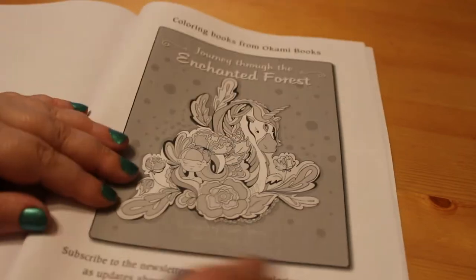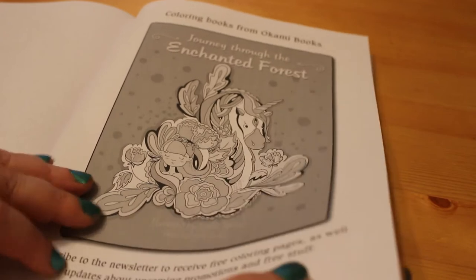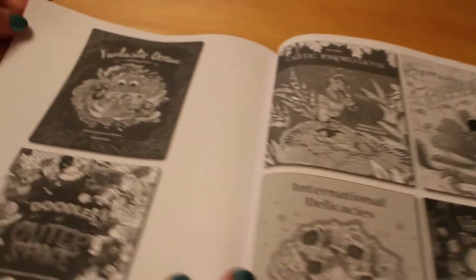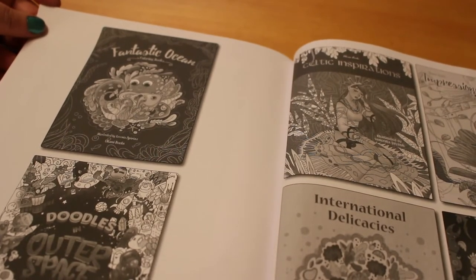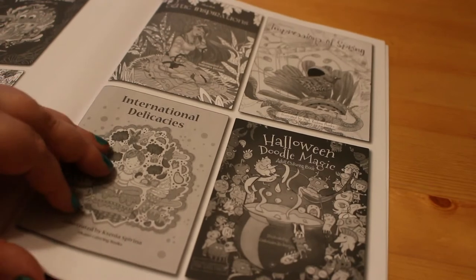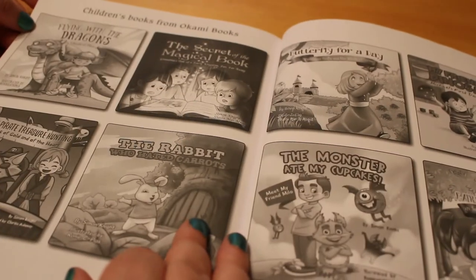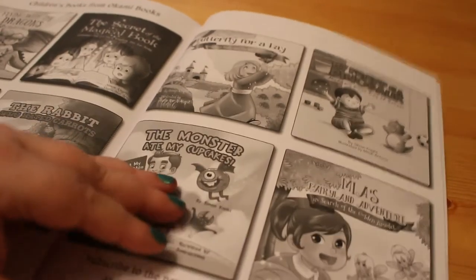So there's Journey Through the Enchanted Forest, and you can get free colouring pages by subscribing — I haven't yet. Then there's Fantastic Oceans, Doodle Outer Space, Celtic Inspirations, Impressions of Spring, International Delicacies, Halloween Doodle Magic, and there are some children's ones as well, which is great.